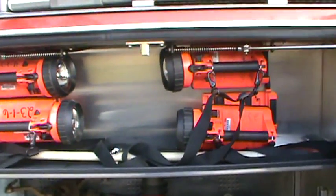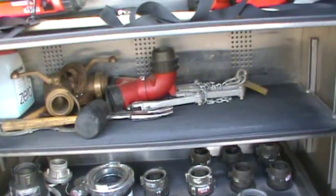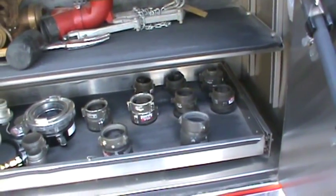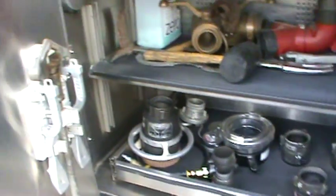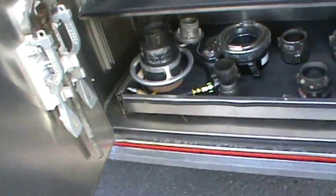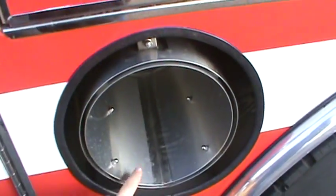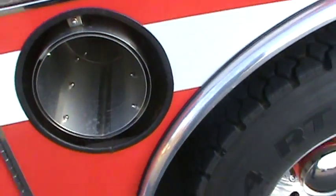In this compartment we have our hand lights, some tools, and all the adapters we would use on this truck. Spanner wrenches, hydro wrench. This right here — that's our side dump for water coming out of the tank.